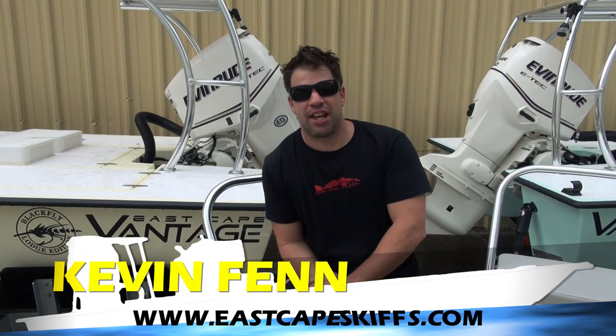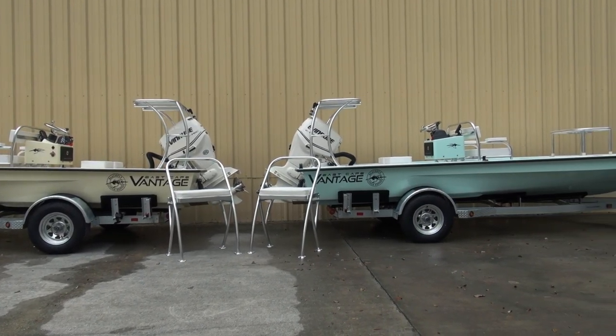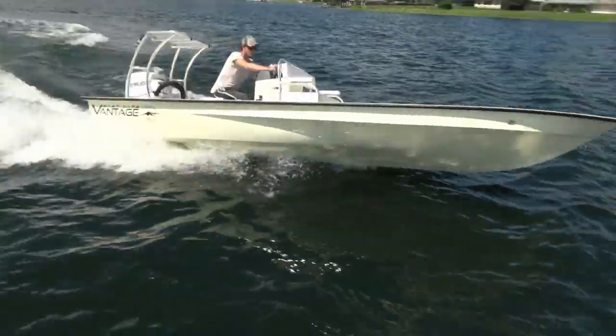Hey everybody, what's going on? It's Kevin. East Cape Skiffs behind me — two beautiful tricked out Vantages, same rigging, different color scheme. These are going to our friends over in the Bahamas, Blackfly Lodge.